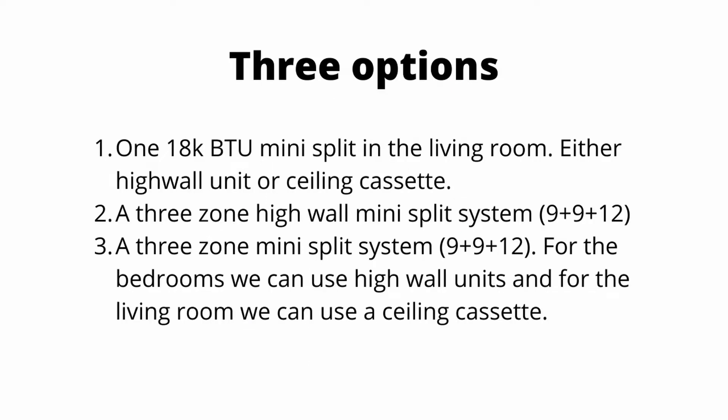Option one: one 18,000 BTU mini split in the living room, either the high wall or ceiling cassette.